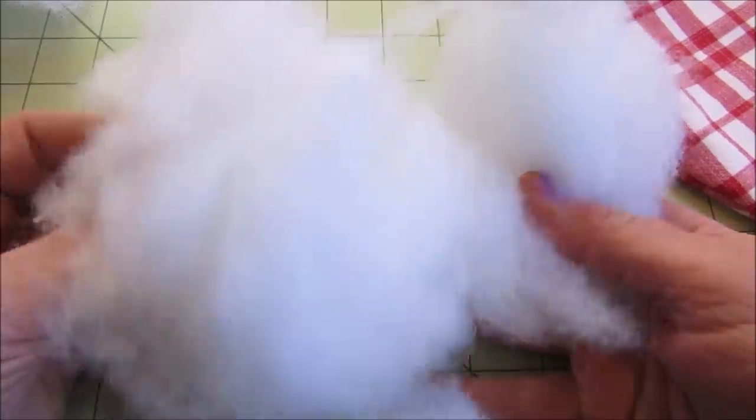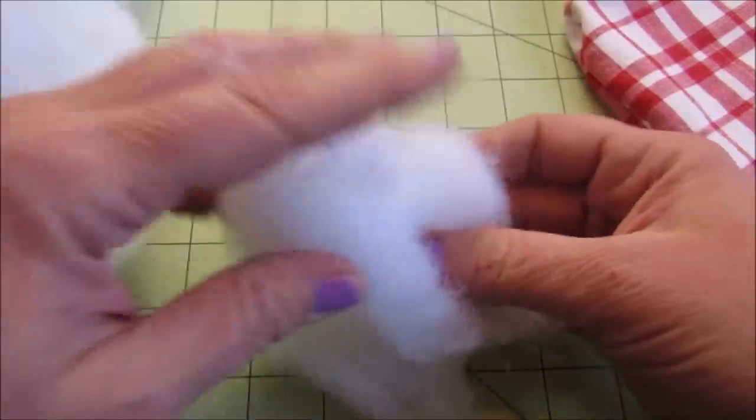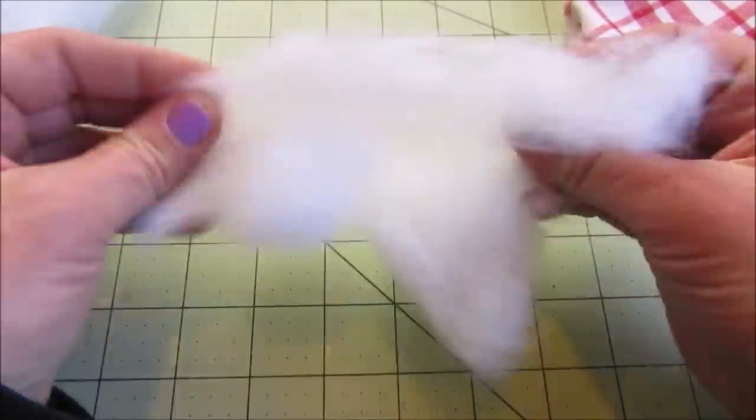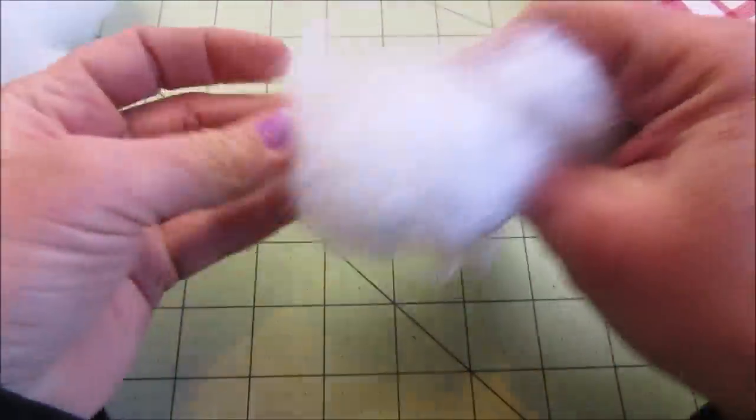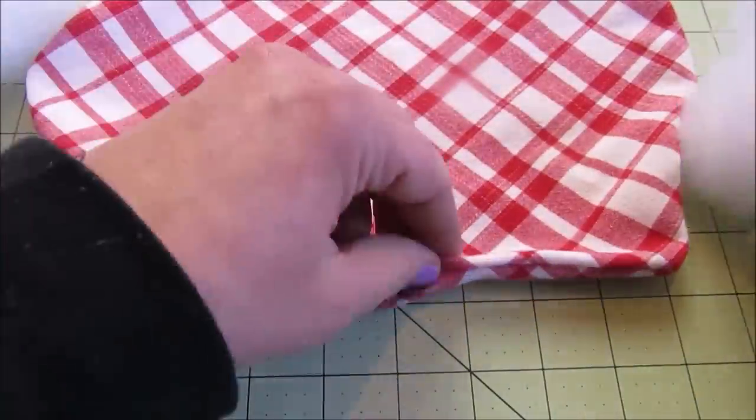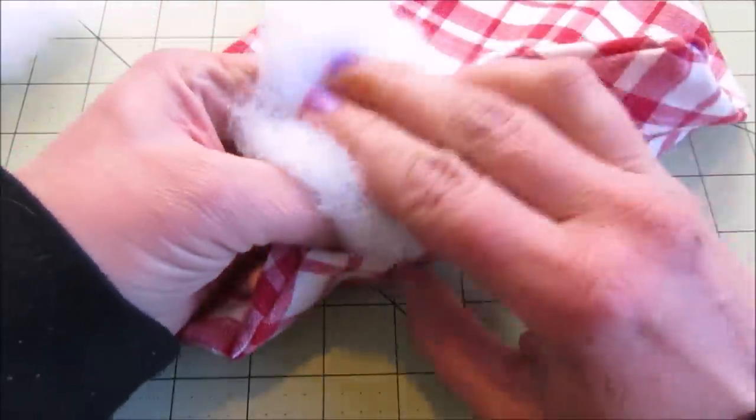It's then time to fill the heart with stuffing. I just use a basic fiber fill that I can get at Joann's or Michael's. I just take a small amount at a time, fluff it up a little bit, and then finding the hole in the side of the heart, I just stuff it in.